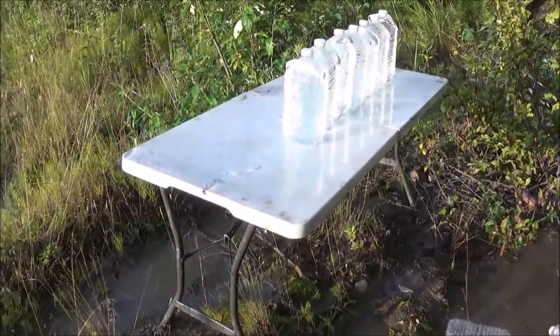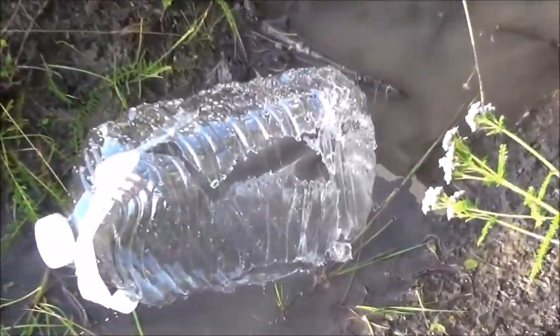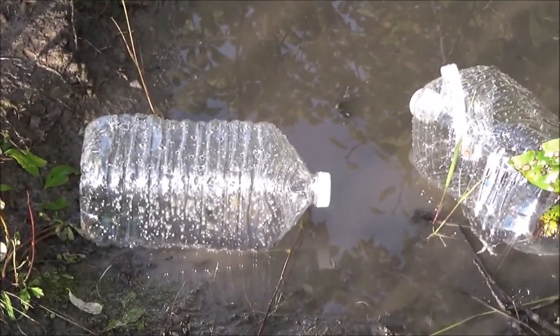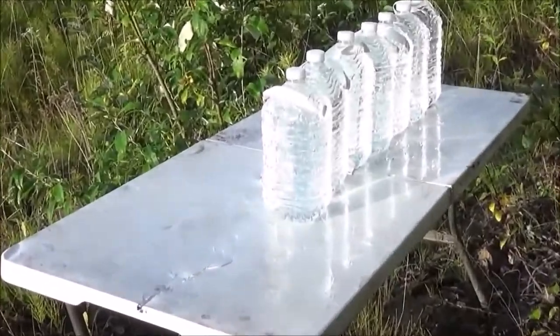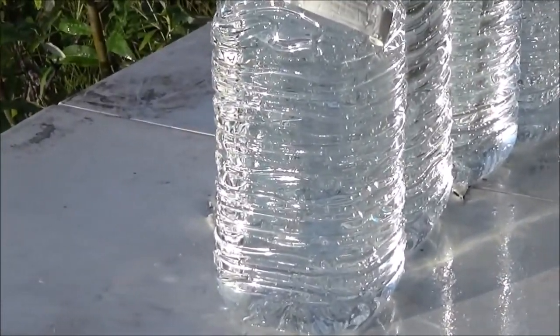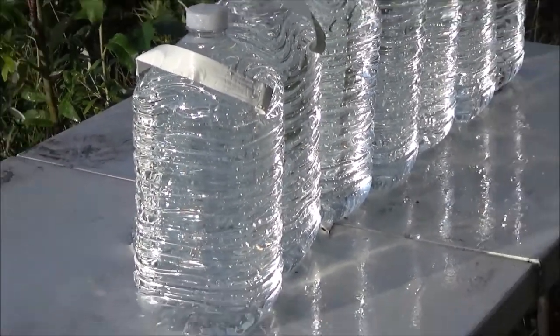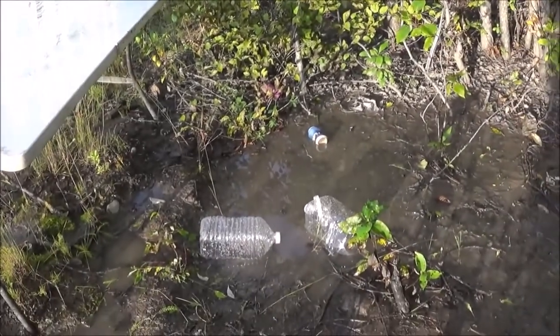Chuck here from Alaskan Ballistics. A little bright out here this evening. One water jug, two, three water jugs — the fourth one is untouched. That was from the ten-and-a-half inch AR pistol, 5.56.